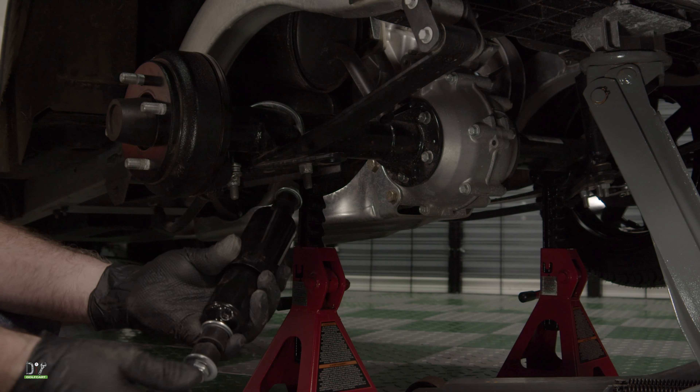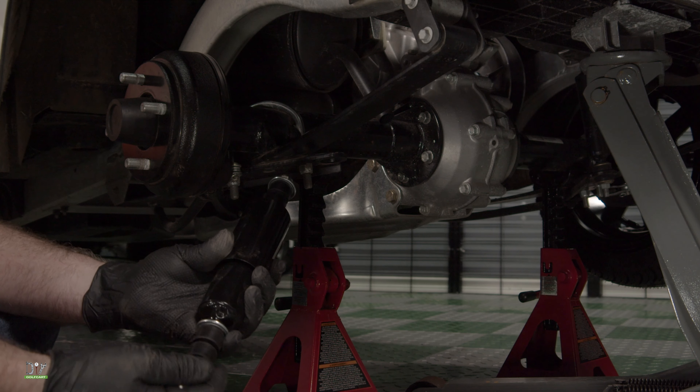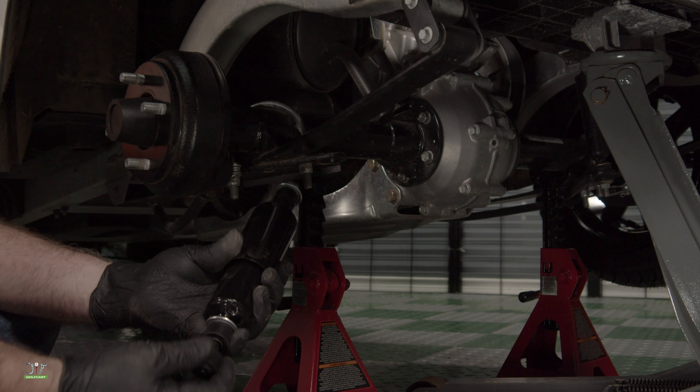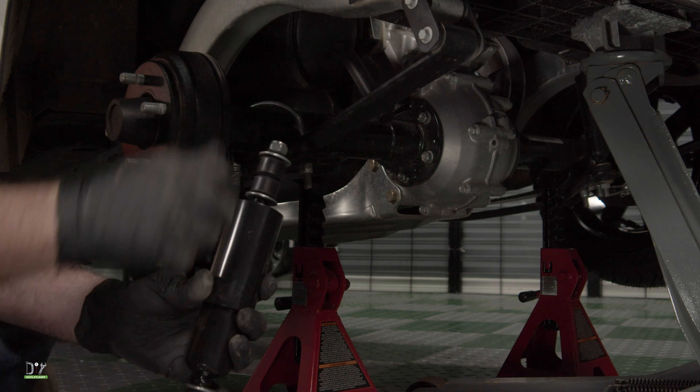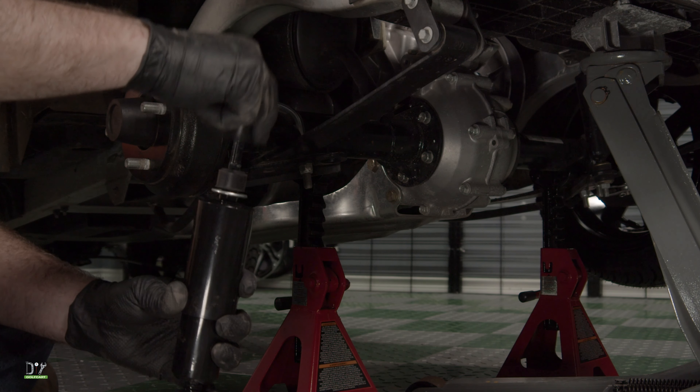Now to reinstall the new shock, what we'll do is take the nut off the bottom, the washer, and the rubber bushing. Then do the same for the top — nut, washer, and the rubber bushing.